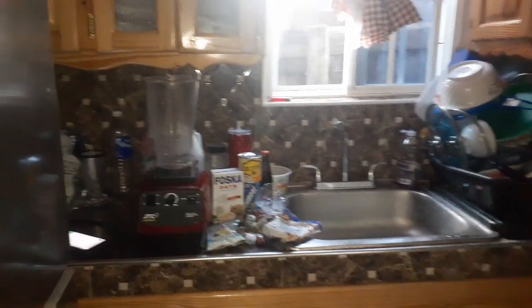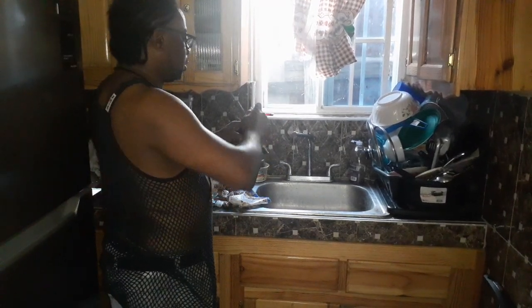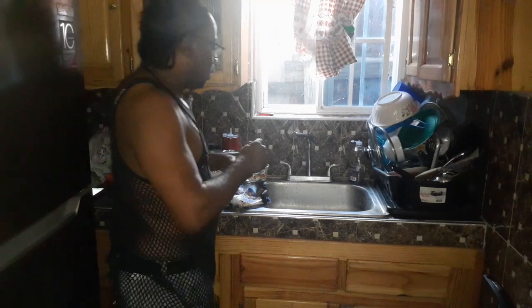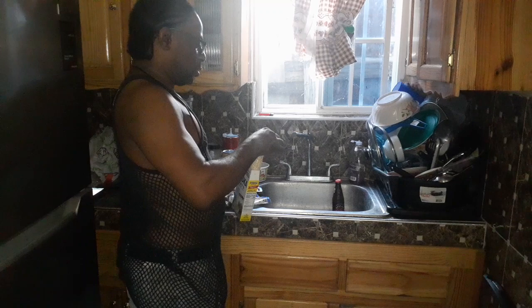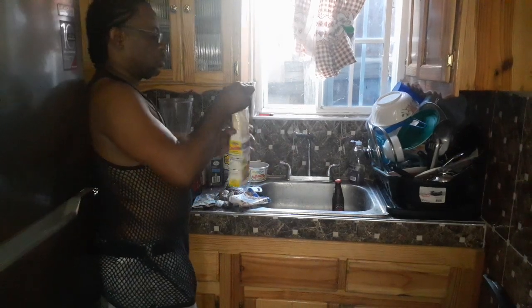All right, let's get started — power juice, power food. First and foremost, let's put in the liquid at the bottom. You want to put some liquid down on the blade of the blender so you don't put in the hard stuff first, even though they're hard to burn up. Now I'm going to throw in some oats.